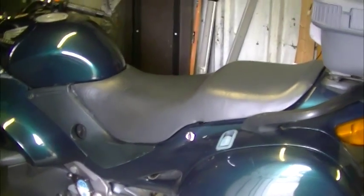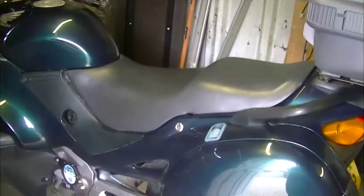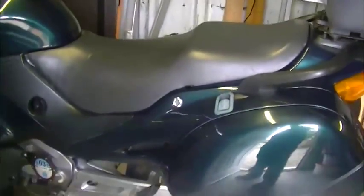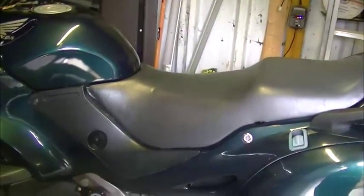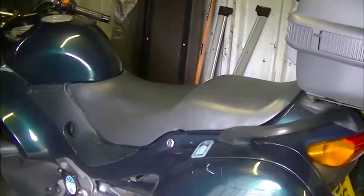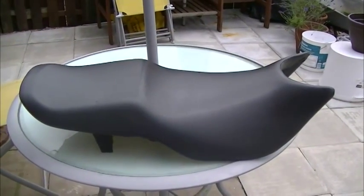Hi, just thought I'd show you a little clip of the standard Honda Deville seat. This is before it goes off for reshaping. That's a standard seat off the bike.